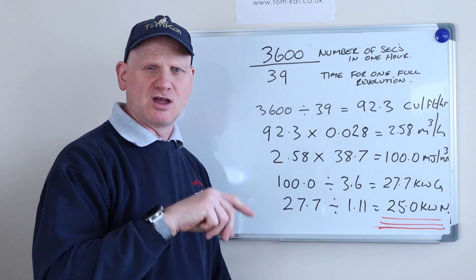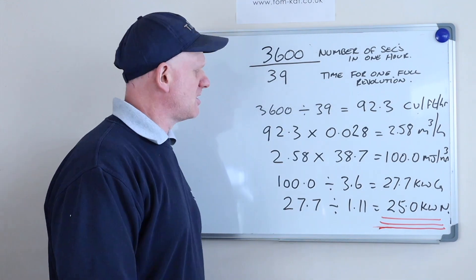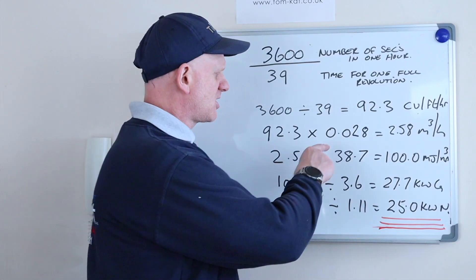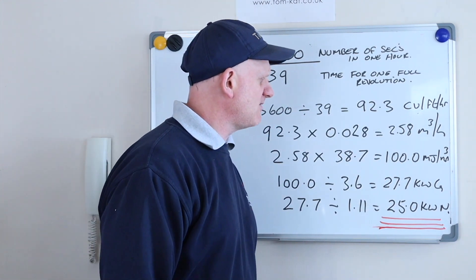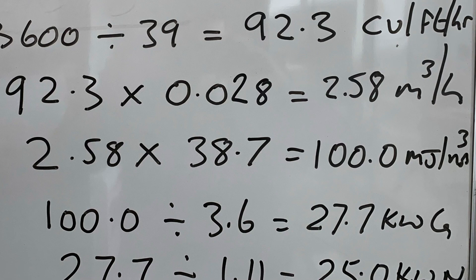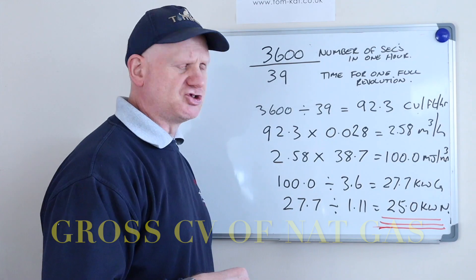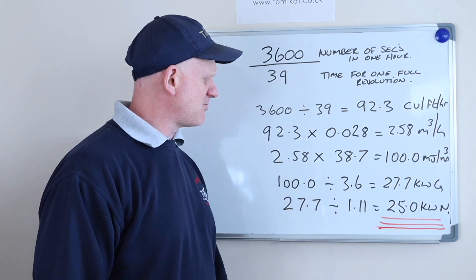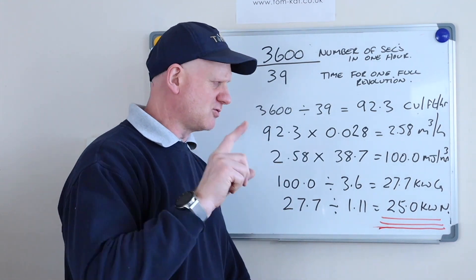We need to turn that into kilowatts. So we take 92.3 and multiply it by 0.028, which is the conversion factor for converting cubic feet into cubic metres — that gives us 2.58 m³/hr. Then 2.58 times 38.7, which is the calorific value of gas. We've reverted to the G4 method, which gives 100 megajoules per cubic metre. 100 divided by 3.6 gives us 27.7 kilowatts gross.